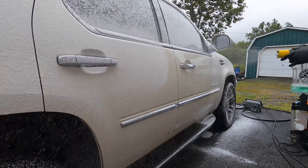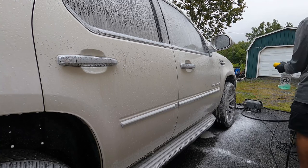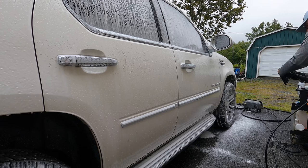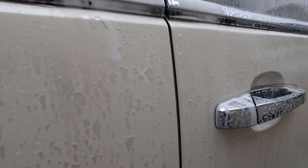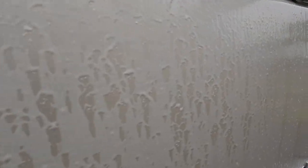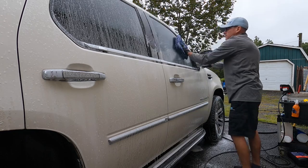You do not need certification and you do not need special training to use this coating. I made it friendly for the DIY driveway detailer and for the professional in a shop setting — you will get professional results either way. As you can see, the soap is being fought off the surface; it is a chemical-resistant coating and it is always at work on your vehicle.